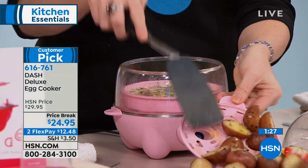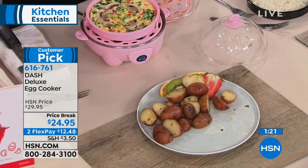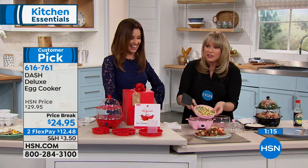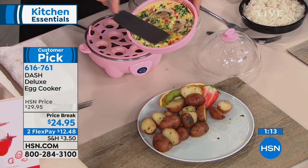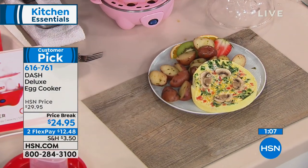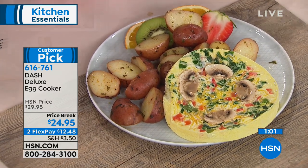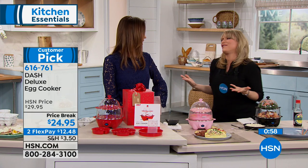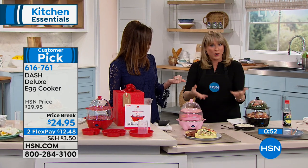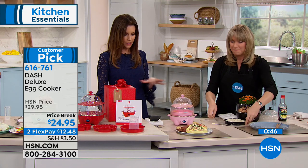I use mine for hard boiled eggs every single week, and every once in a while I'll make an omelet. This is the hard boiled egg tray - you're cooking with steam so this becomes your little mini steamer. You can do raw breakfast potatoes however you want to season them. For the big three-to-four-egg omelet, you can do that with the omelet tray. Look at all the toppings you can put inside there. It's nice and nonstick - look what you get: a perfectly cooked omelet, no babysitting it on the stovetop, plus breakfast potatoes all done in your egg cooker.